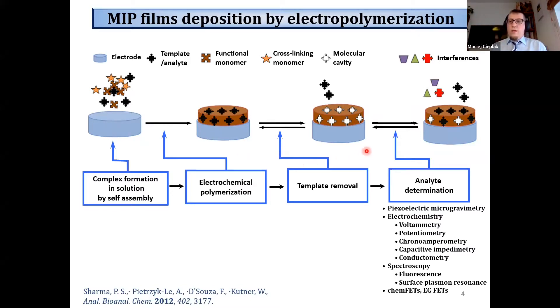In our institute, we have applied thin films of molecularly imprinted polymers for fabrication of numerous different selective chemosensors.